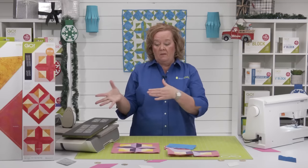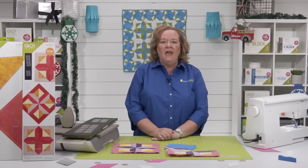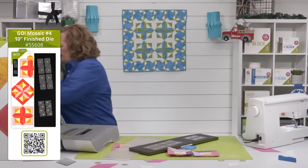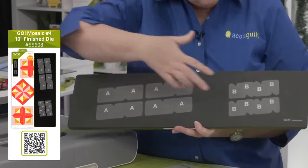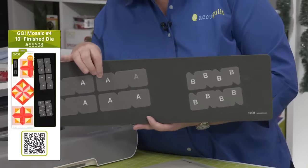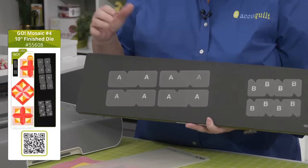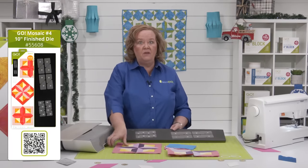We have some beautiful free patterns available on the AccuQuilt website. Today I'm going to show you how to cut and sew this block. Let's take a look at the die. It's on a six by 24 die board — it'll fit through all of our cutters, including the Go Me. It has screen-printed letters and only two shapes. Brock, what two shapes do we have? Half square triangles and chisels. We have specialized dog ears so you can create the shapes needed for this block.